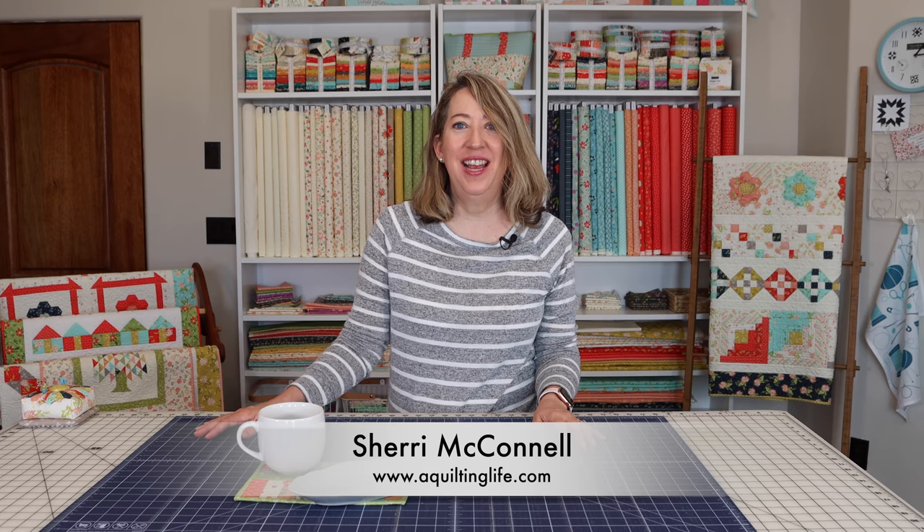Hi, it's Sheri from A Quilting Life and I'm here today to share with you a fun mug rug tutorial. I still remember the first time I heard the term mug rug — I was reading a blog and had never heard that term before. The blog writer shared a little picture with a cute little coffee cup and a mat it was sitting on. Sometimes you don't need a placemat or a tablecloth; you just need something to set your cup down on, or maybe a cup and a small plate for some treats. So I'm going to share a fun little tutorial today for a quilted mug rug that you can make in no time, perfect for gifts or for yourself around your home.